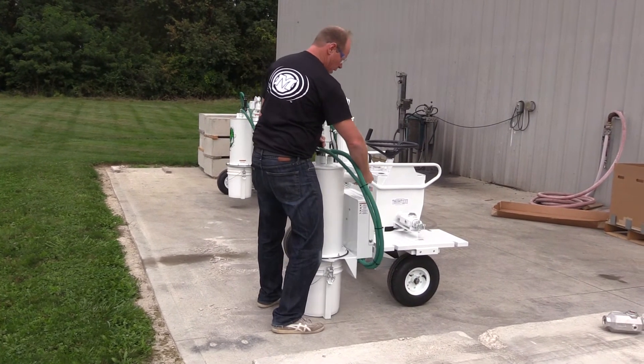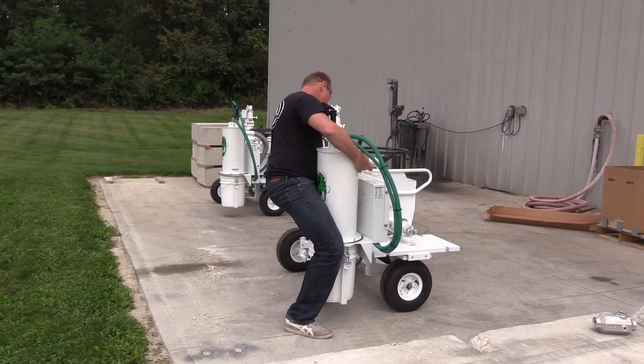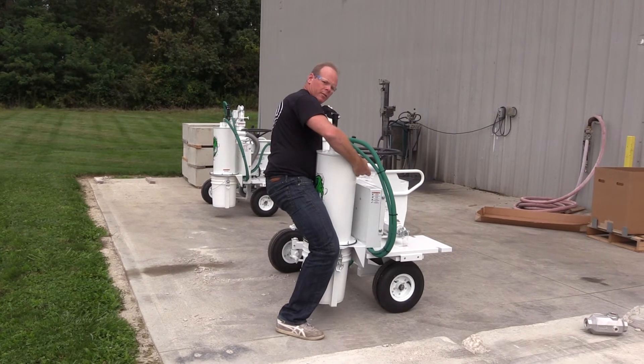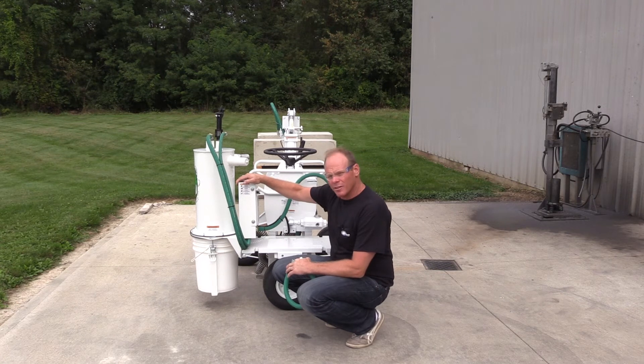We're going to spin that around, lift it right up, and mount that in place. We've tightened the two bolts — this is securely in place now.